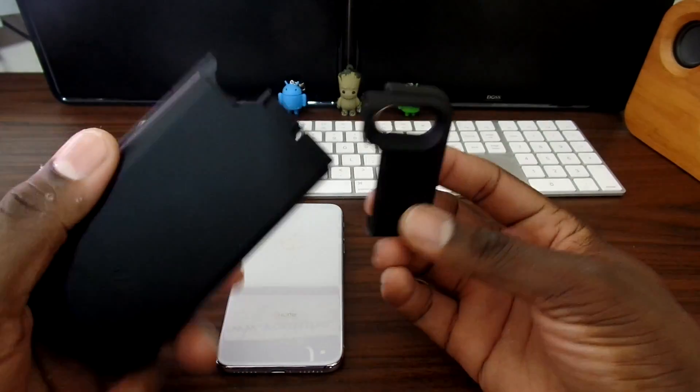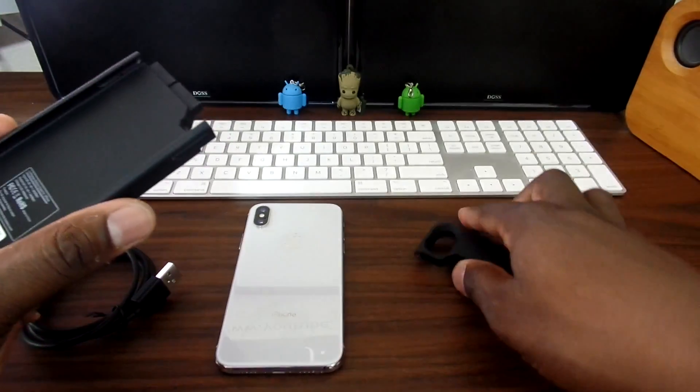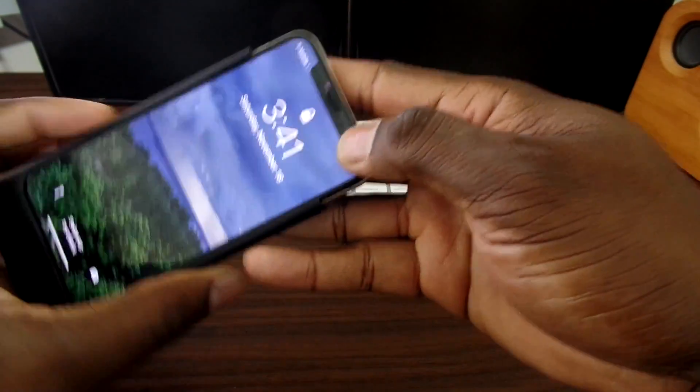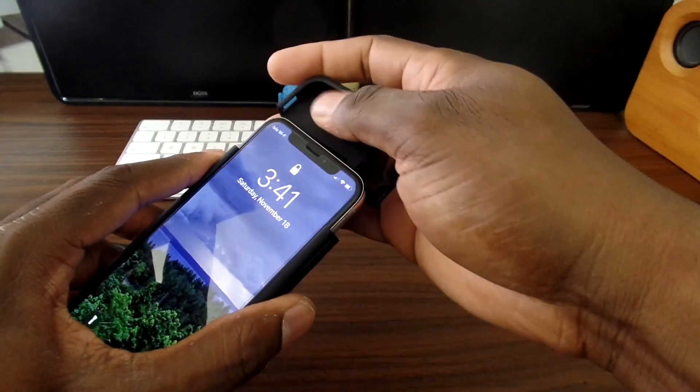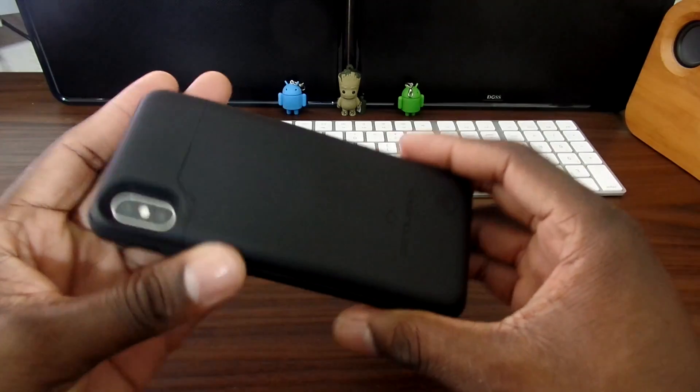I'm definitely not a fan of this pop-away top and the huge chin after having other battery cases that have eliminated that. But this will slide in easy — I do have a tempered glass on here, and it's not a Zero Limit tempered glass, and it works perfectly fine as you can see.